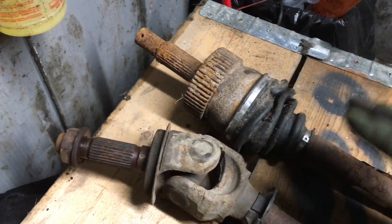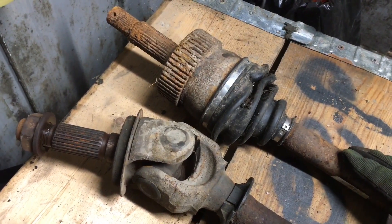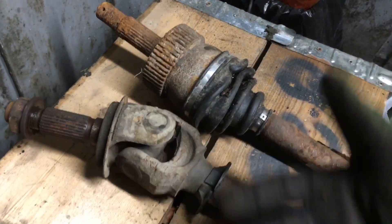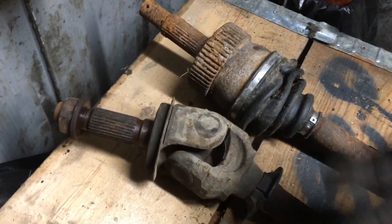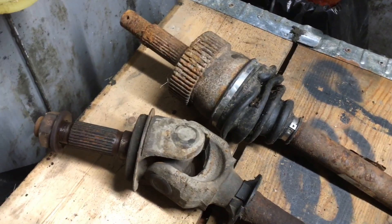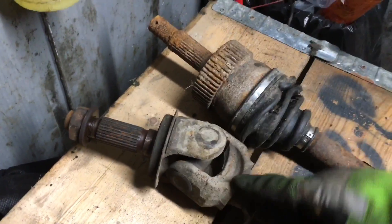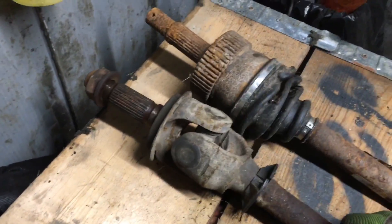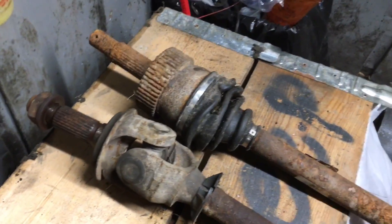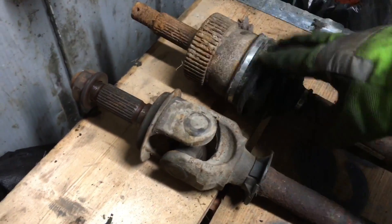I don't get too deep into Grand Cherokee — I know a couple people have asked but I've never really messed much with them, so I can't answer a lot of questions about a WJ or a ZJ. I'm more of a Cherokee guy. But if you want to put CV joints in your Cherokee you can do that too — these two swap, so keep that in mind whether you want U-joints or CV joints.